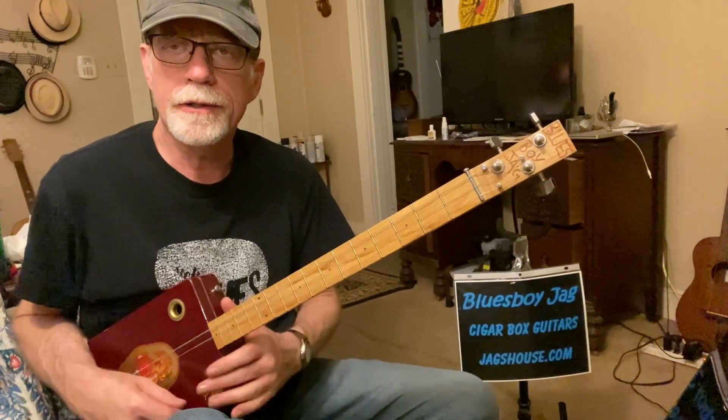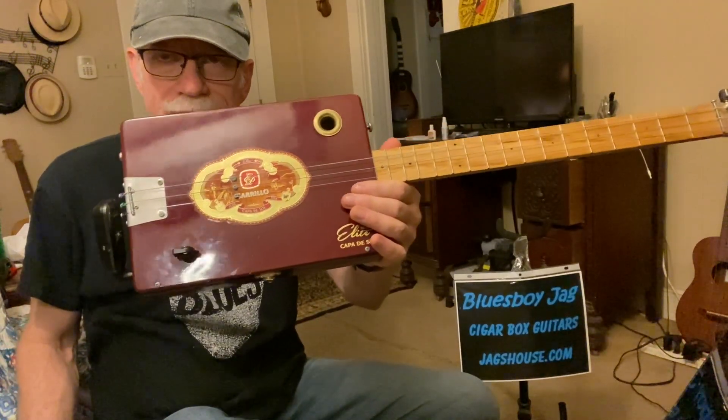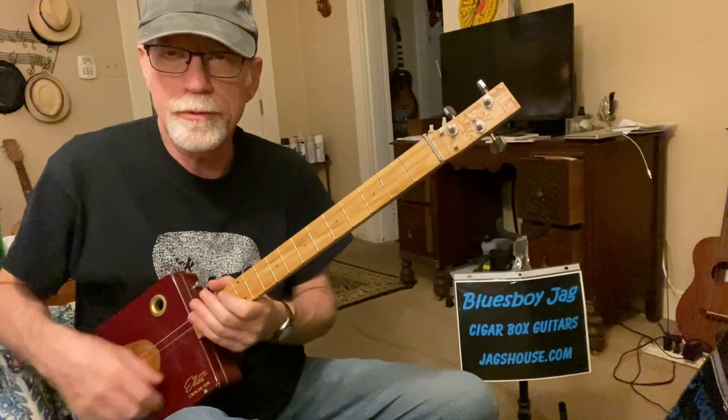Howdy folks, Blues Boy Jag here, yet another three-string cigar box guitar lesson. It's part two of the Blues Shuffle.